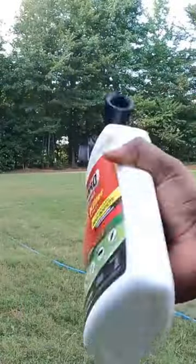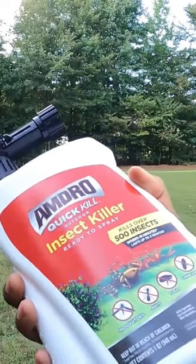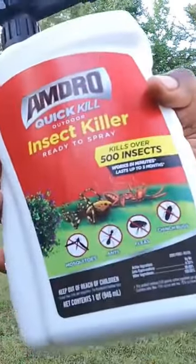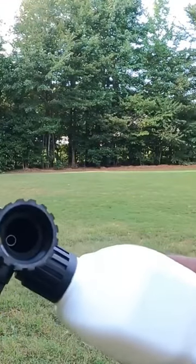I'm about to show you how to hook this up and how to apply this Amdro Quick Kill Outdoor Insect Killer ready-to-spray — kills up to 500 insects. As I always say, make sure that...